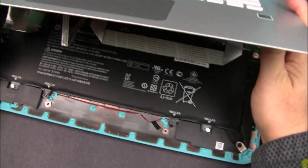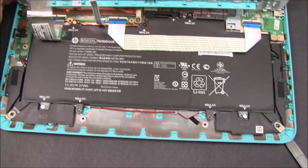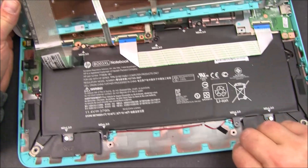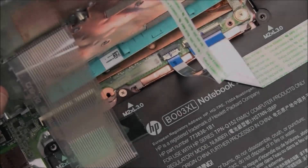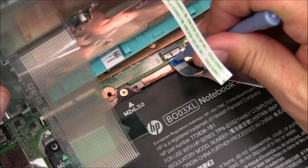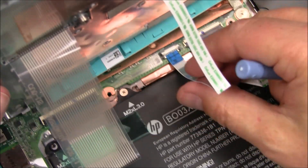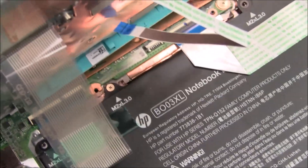Once all the tabs are loose, you will now be able to start lifting, but do not pull the keyboard all the way up as there are cables attached. Now remove the touchpad cable from the motherboard by lifting up the white tab and pulling the cable straight out. Be gentle as you don't want to rip the cable.